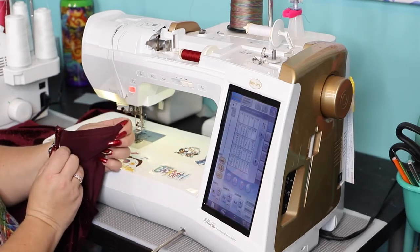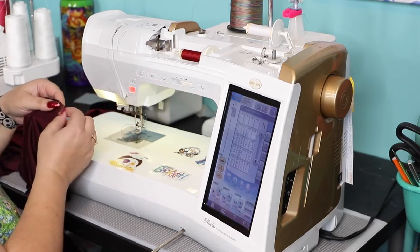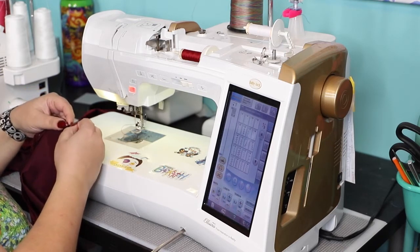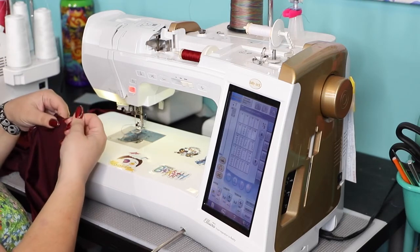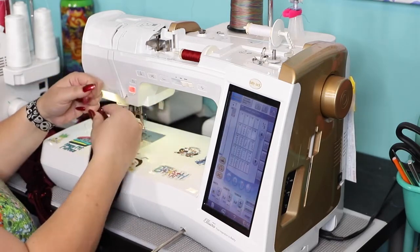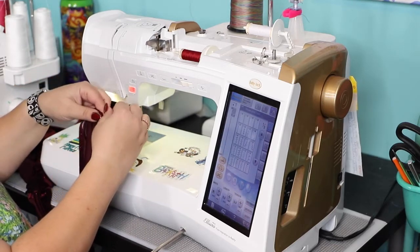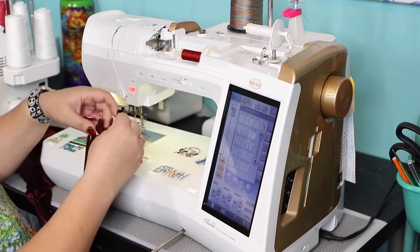You can see the two basting stitches. Now we're going to pull on the bobbin thread and gather them so they are matching in length with the other side. Having two rows of stitches will help you get even gatherings and will also help in case one of the threads pops. Not really the case when the area is so short, but if you're gathering a skirt, then definitely you should have two rows of stitching.